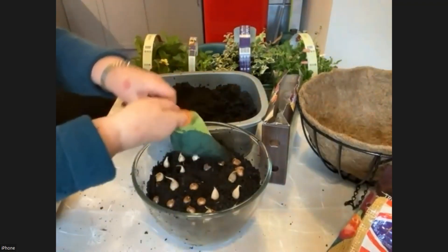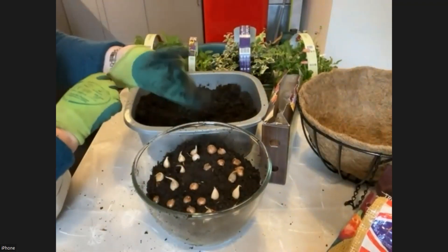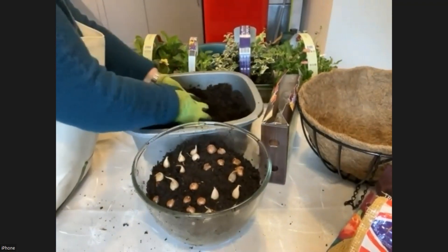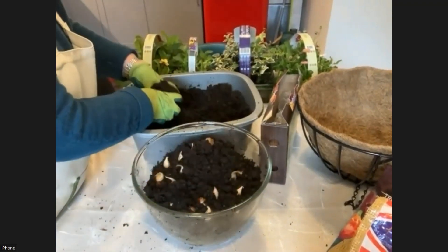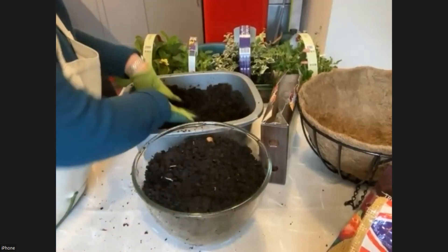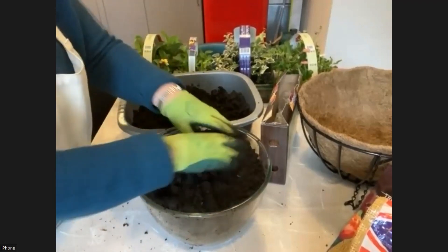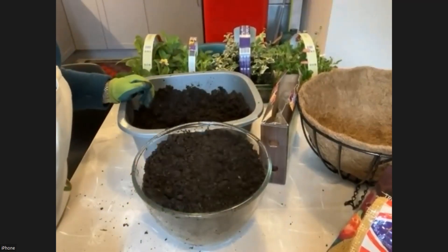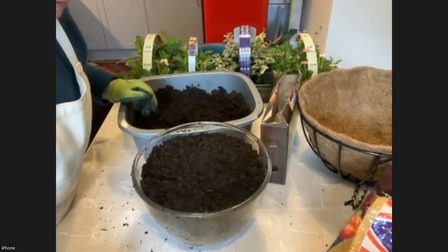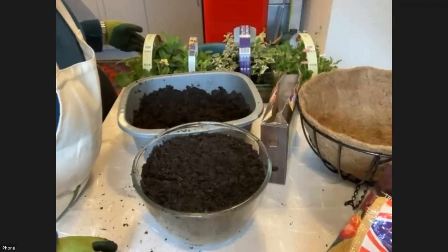One more layer of compost. The bulbs themselves will be covered with two times their height in compost. But because we won't see these bulbs come through until spring or very late winter, it's always a pity if all you've got is just the blank top of your container. So what can we do to give ourselves a bit of colour during the winter? We can buy some winter bedding plants — for example, polyanthus or primulas.